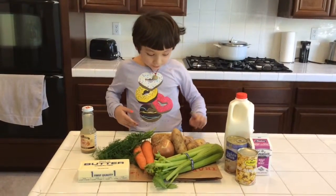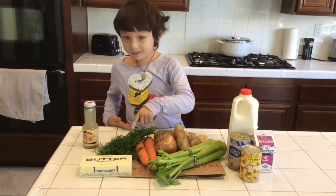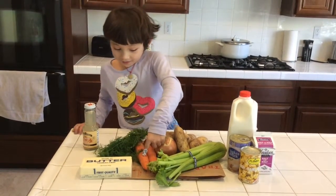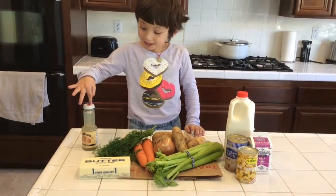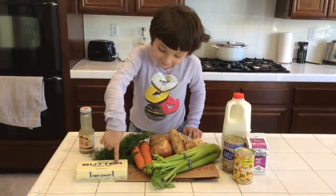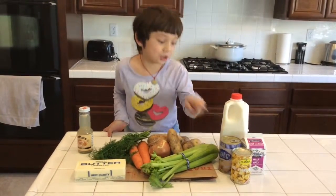For the vegetables we have potatoes, celery, onions, dill, and carrots. And the rest of the ingredients is clam juice, butter, milk, cream, and chicken broth.